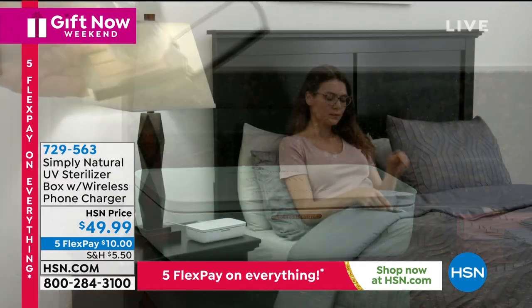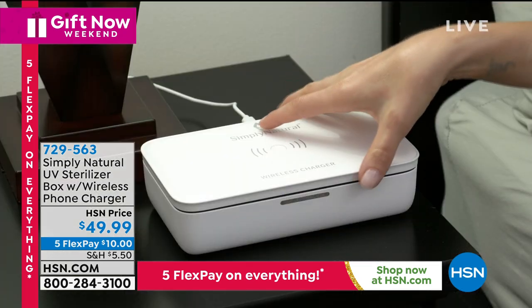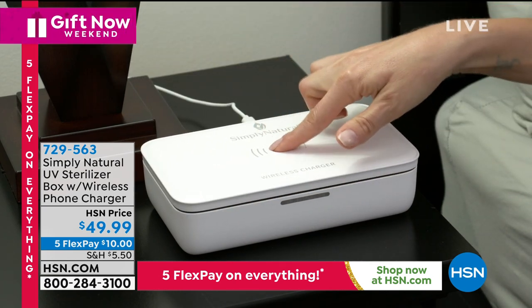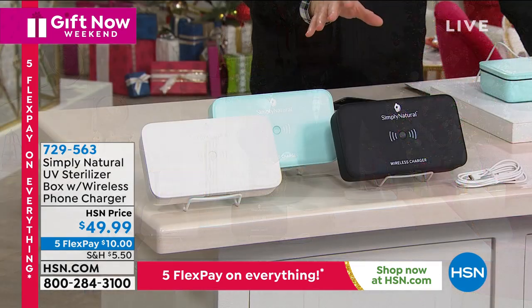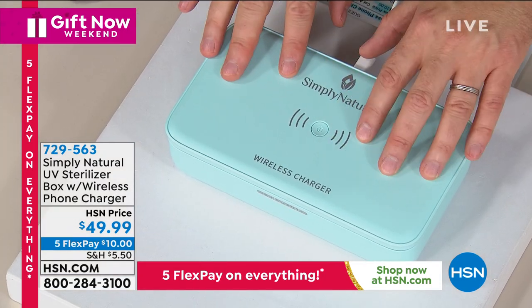A lot of these can be very expensive. There's a Flex Pay of $10 to get it home. There are three great colors, and I love this video because it's really inspiring to show you all the different things you can put in there. We have aqua, we have white, and we have black. Well made — you touch and feel this and you can tell it's quality.